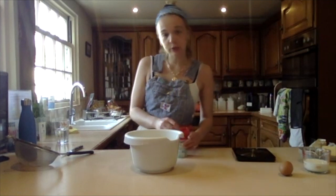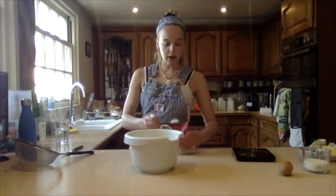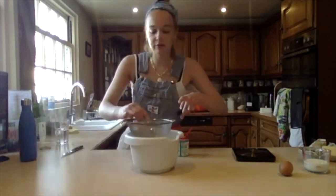This recipe calls for a heaped teaspoon of baking powder, but I'm doing half the recipe today, so I'm doing half a heaped teaspoon, which is thankfully and satisfyingly a level teaspoon. Just make sure you sieve that as well.